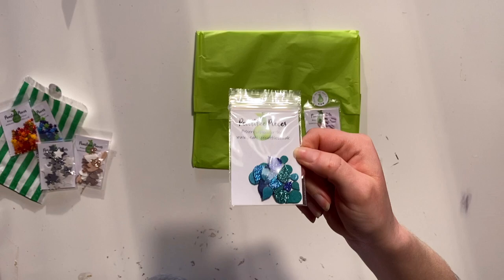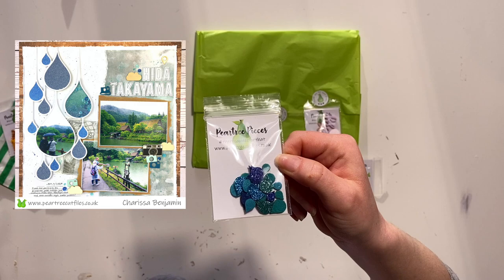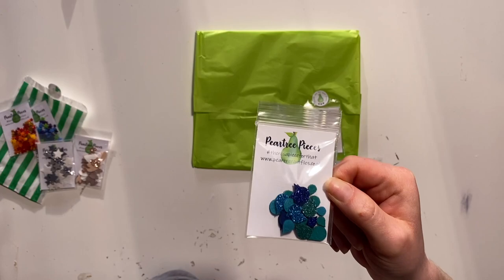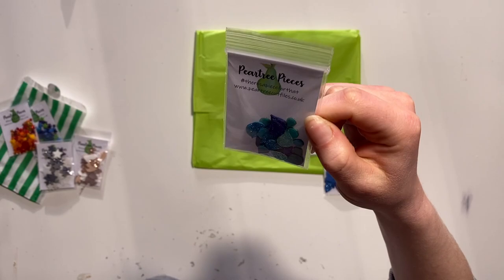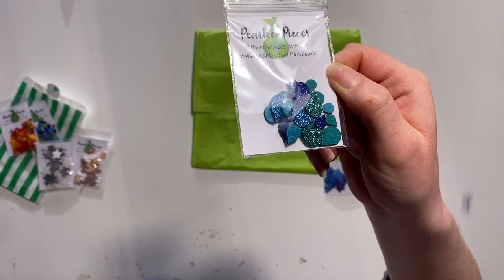And then I threw in these. What I had in mind was — I did a sample for the challenge this month using the raindrops cut file and I was kicking myself because I hadn't ordered these in time to put on that layout. So I might go back and do that, but they're also just a lovely design — nice little water droplets in a couple of blues and a sort of tealy colour.